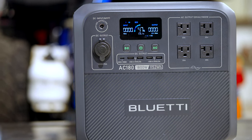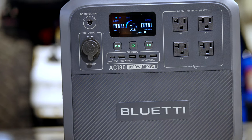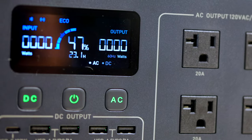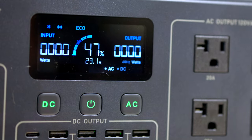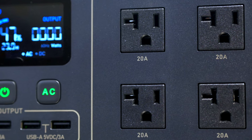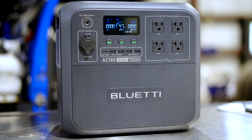Today we're checking out the Blue Eddy AC180. Blue Eddy reached out and asked if I would review this battery for the channel, so I accepted. These types of battery systems have become a go-to power source for many, and I wanted to understand why. This battery packs 1,152 watt hours of energy and 1,800 watts of inverter power. Let's dive in and review the pros and cons for the Overland Traveler.